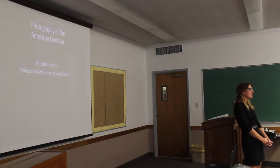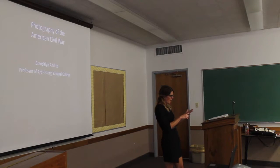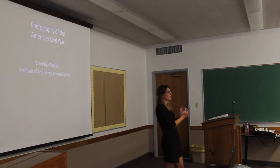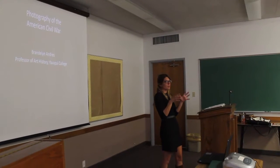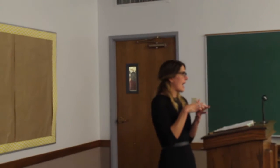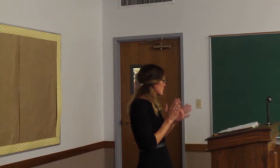The photographs I'll be showing you today are three different types. We'll be looking at albumin prints, which were printed on paper using silver nitrate chemicals for development. We'll be looking at ambrotypes, which were printed onto glass and oftentimes painted. And then wet plate collodion, which were on metal. The most common photographic form used in Civil War photography was actually the tin type.